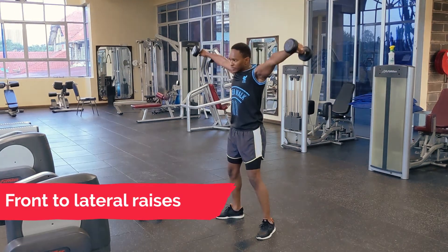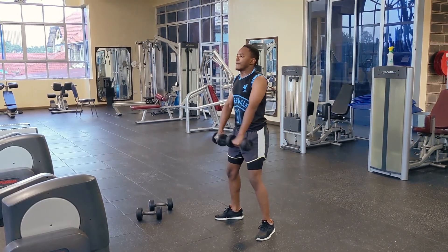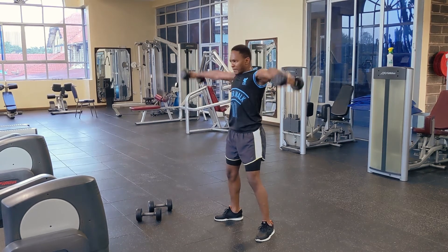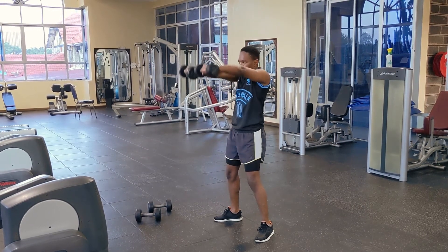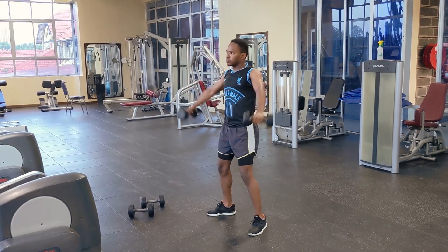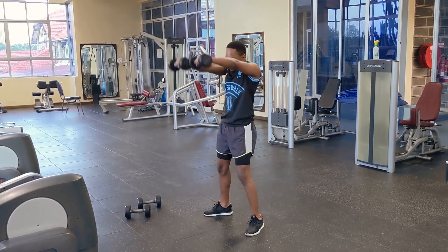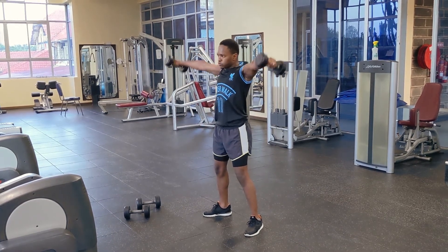This is front to lateral raises — more of a shoulder workout, concentrating on your shoulders. All you need are these dumbbells and your shoulders are going to get massive with these workouts.